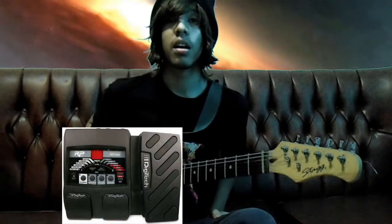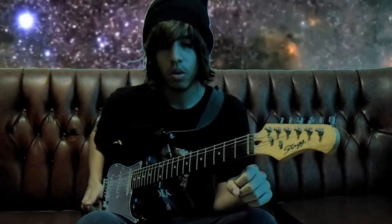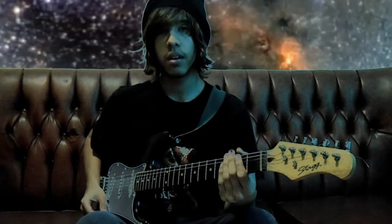I am CabezaDeCoco and today I am going to show you how to tune your guitar whenever you want without even touching a tuning peg or a string, using your DigiTech RP90 multi-effects pedal. It's important that it be the RP90 because for this you need the expression pedal. I'm not the first to discover this trick, but this video is aimed at the person who had no idea what could be done with the RP90.